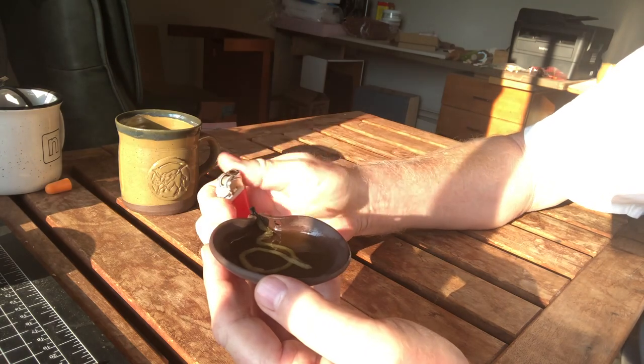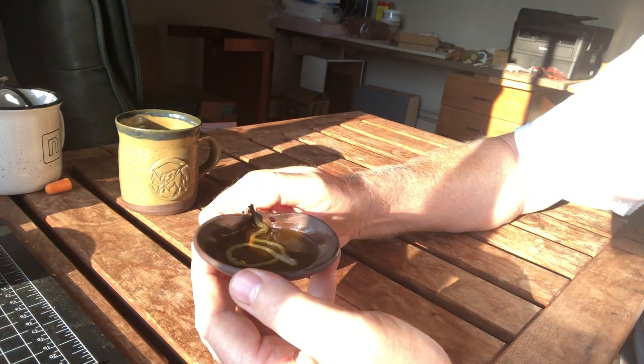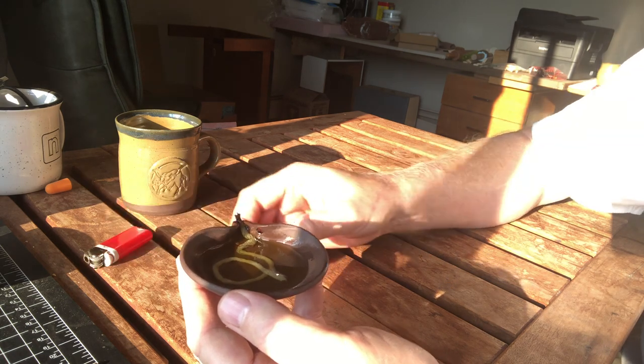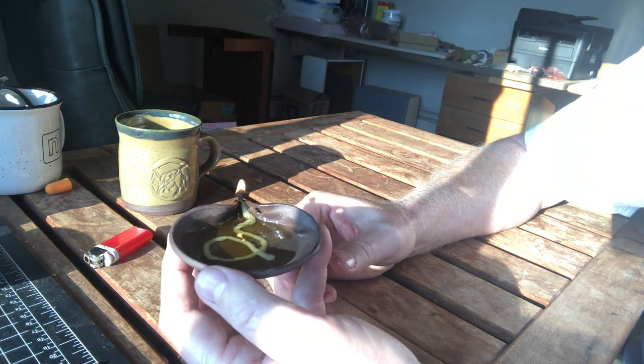So let's demonstrate here with a handy little lighter — you can use a match or whatever other device you want. And as you can see, it lights up quite nicely.